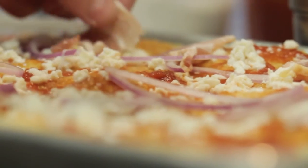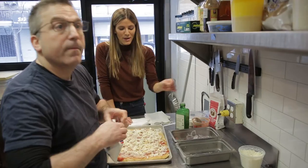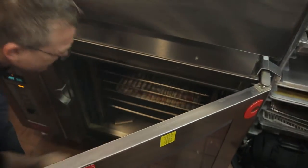We have the bacon. We have red onion. He has the fresh mozzarella. Drizzled some extra virgin olive oil. I don't think you even know how excited I am for this right now. It should be ready shortly because this thing's hotter than my oven at home.